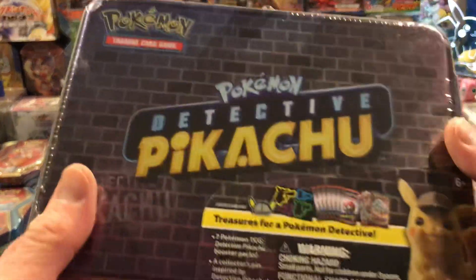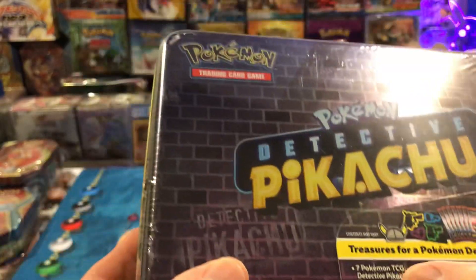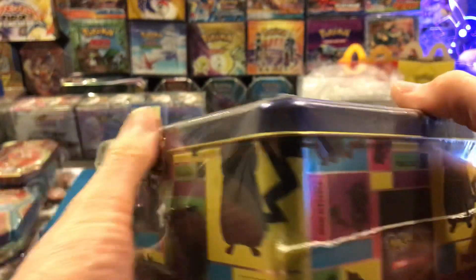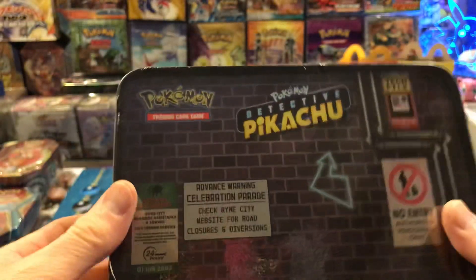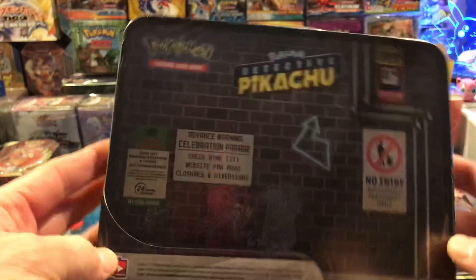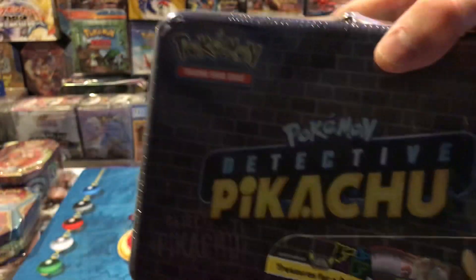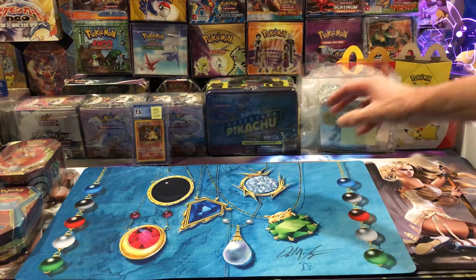I picked up another Detective Pikachu lunch box - they have seven packs in them. These are gonna go up. I only own a couple of these because I've been buying the other lunch boxes. I think this cost me like 60 dollars with tax and shipping - they're not cheap. But there's not very many of these; these are drying up.